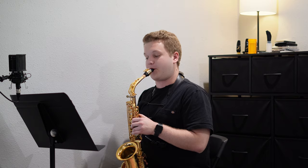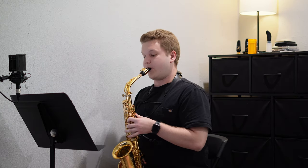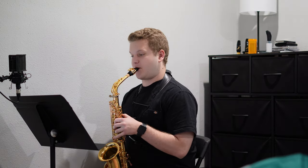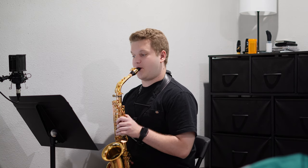Here's the very end of Joel Love's Liberation. This is going to sound really cool at full tempo, completely put together.